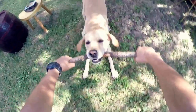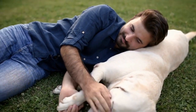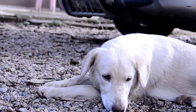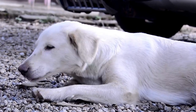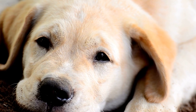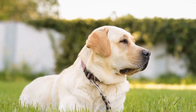Three: Bandanas and Scarves. For a more fashionable accessory, consider making DIY bandanas and scarves for your Labrador. Bandanas are simple yet effective, helping to keep your dog's neck cool during hot summer days. Choose a lightweight and breathable fabric in various colors and patterns. Stitch the edges to prevent fraying, and voilà!